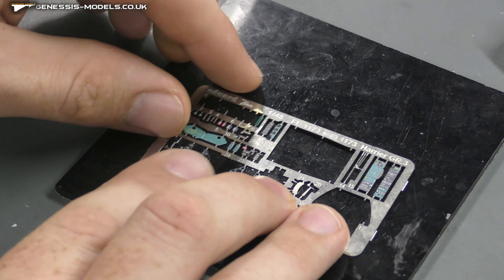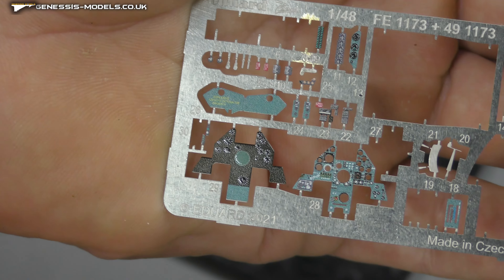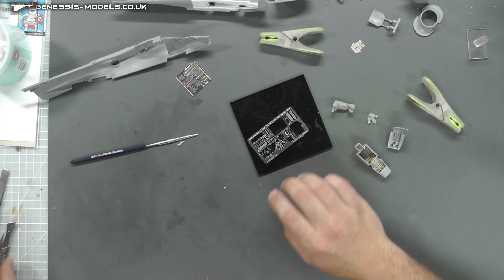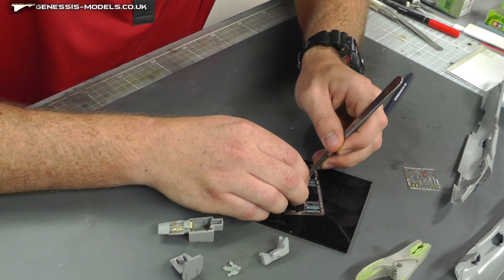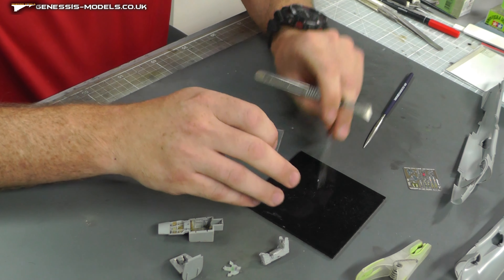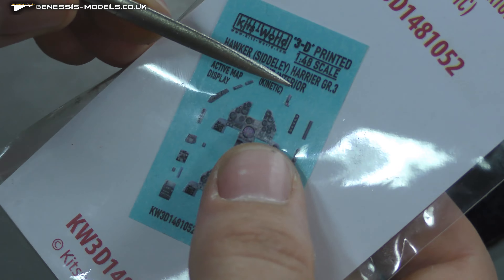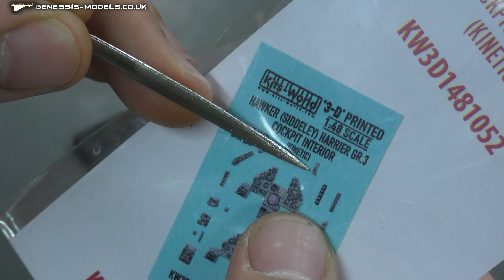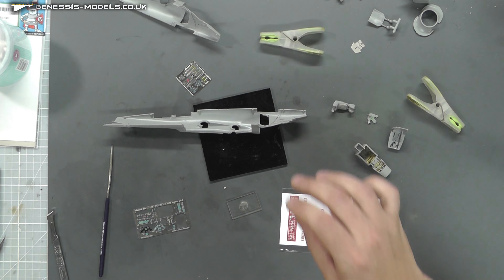As you can see, I've now removed that bit of print. Then we do the usual removing of the photo etch off the fret. What we should have now is something that's perfectly shaped. It's very small and hard to see, but we have a bit of 3D decal just there which I can now sit on that little piece.